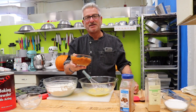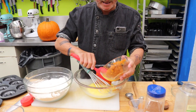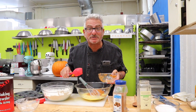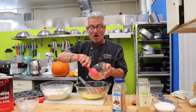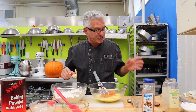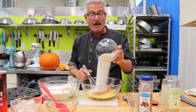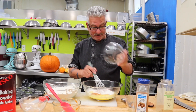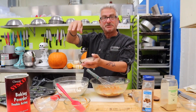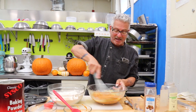Add in one and a half cups of pumpkin puree — fresh or canned. If you look at my pumpkin coconut soup episode, it shows you how to process a fresh pumpkin. We also want to put in one to one and a half cups of sugar — it's up to you. And we need some cinnamon in here. Cinnamon! Whisk these together.